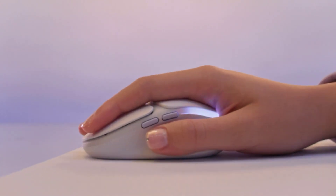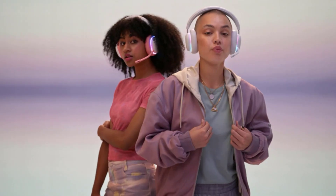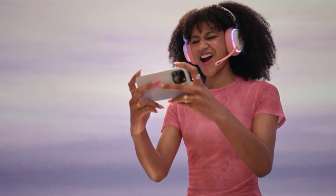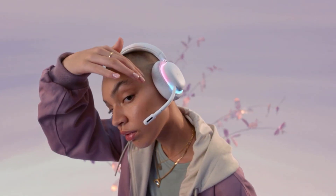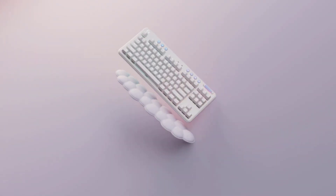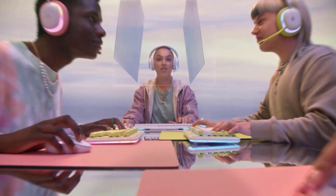Along the top of the keyboard, there's a suite of lavender-colored media keys and a volume wheel to make skipping through playlists a breeze. You can also easily change your connection style, switching between a paired Bluetooth device or the USB receiver. As it's a wireless unit, you only need to worry about cables when charging the battery.